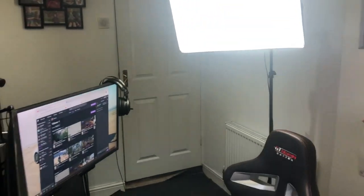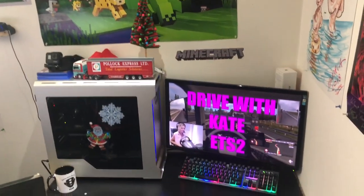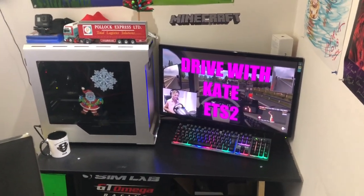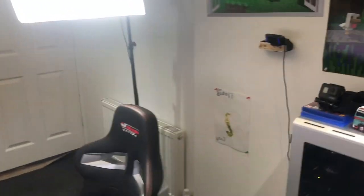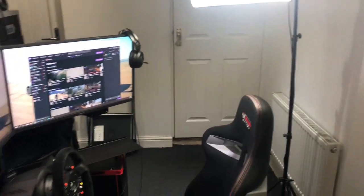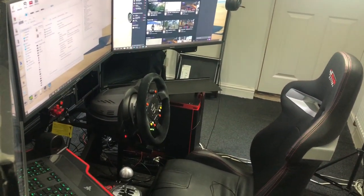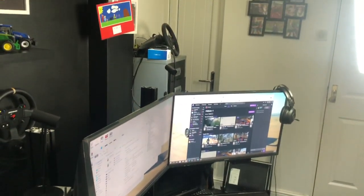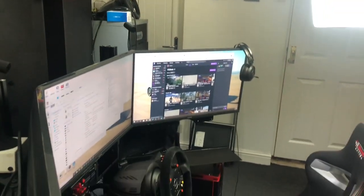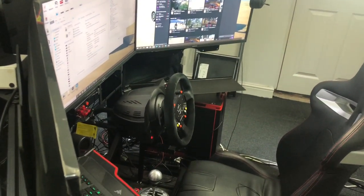And that is the rig, that is the room. Any questions, feel free to ask down below. I hope you have a fabulous Christmas and New Year — hope to see you on the streams if you don't already, or subscribe and see you next time. Peace.